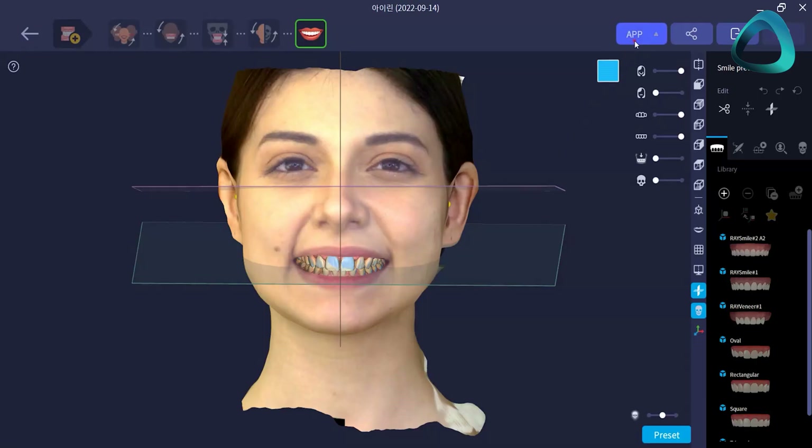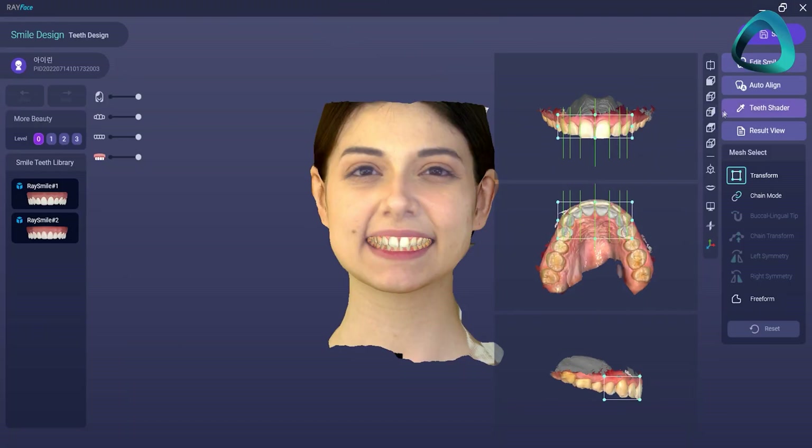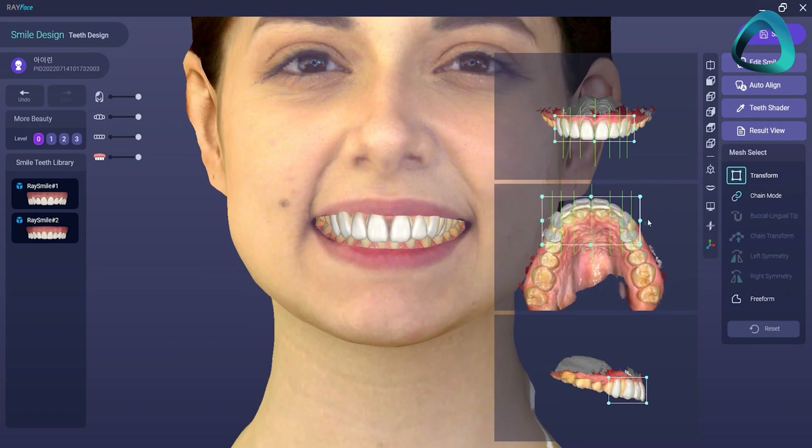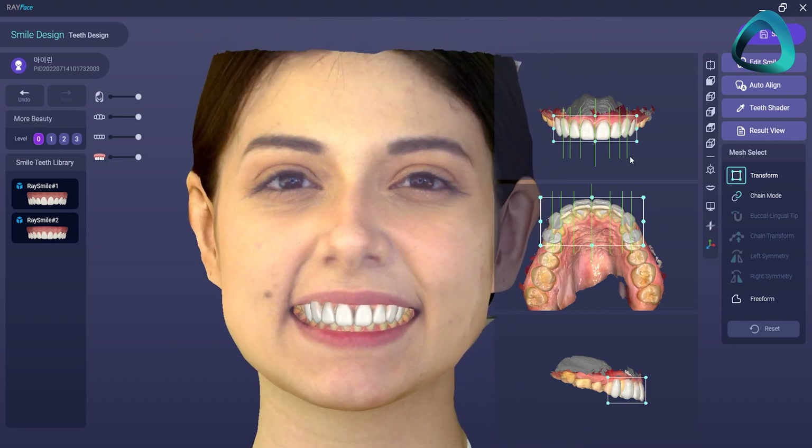Ray has invested a tremendous amount into their software. They offer a wide range of free applications that lead to better facially driven treatment. This includes a built-in smile design software — a fully fledged smile design application that uses 3D data rather than 2D photographs. It does require the intraoral scan to be imported and aligned with the facial scan. After doing this, the 3D digital smile design can be designed for the patient and then exported and printed. Although it works for the most part, I would consider it to be quite advanced software for the average general dentist. It definitely requires training to utilize it fully.